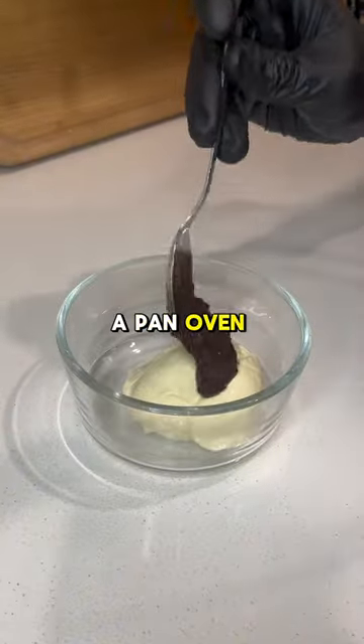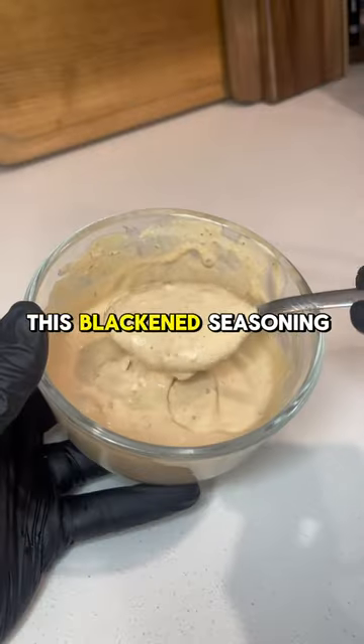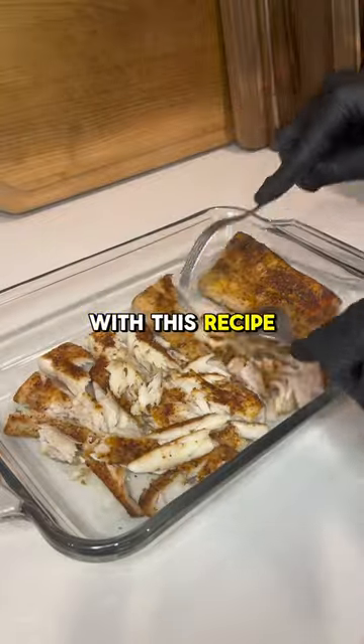As for the fish, you can use a pan, oven, or even an air fryer. You can use this blackened seasoning on any protein, not just fish. So if you want to make chicken or steak tacos with this recipe, it'll be just as good.